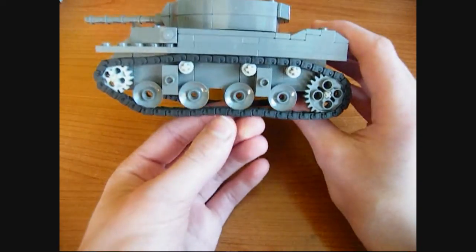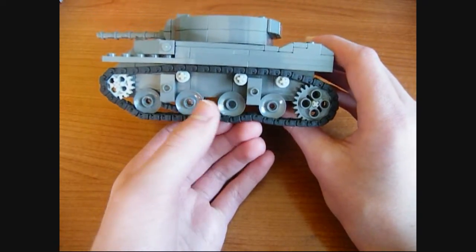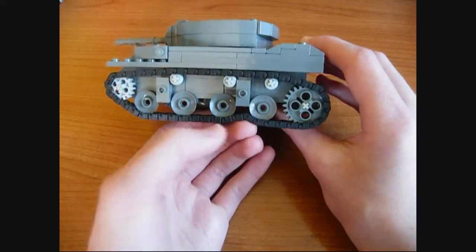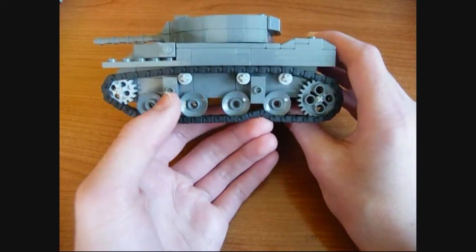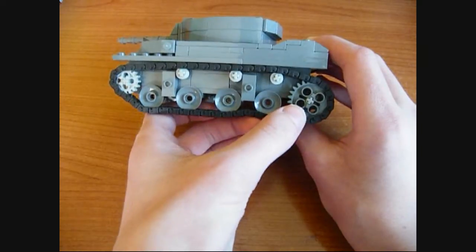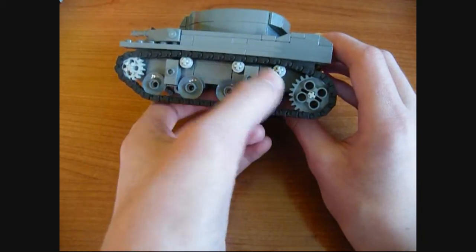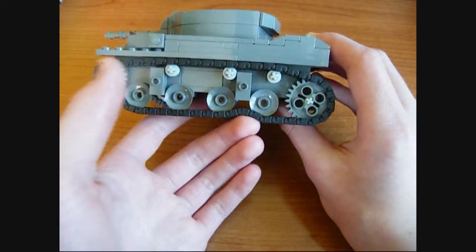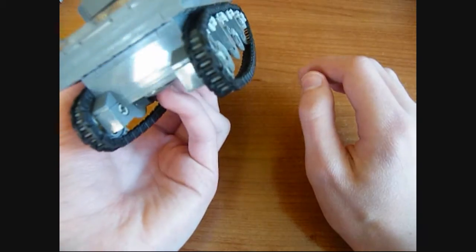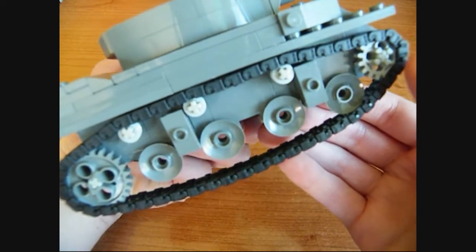Going on to the side and the track area, as you can see it looks very similar to the real thing. The correct spacing between the wheels and the track rollers at the top are in their correct positions. It has the accurate sag to the front gear and also the back wheel. This is currently a gear but I may change that in the future to a wheel — I just don't have any in dark grey at the moment. Around the back it's rather plain, and obviously the other side track area is identical.